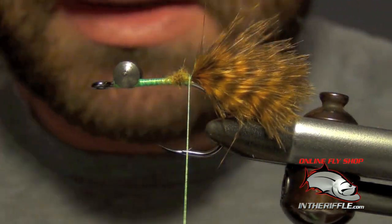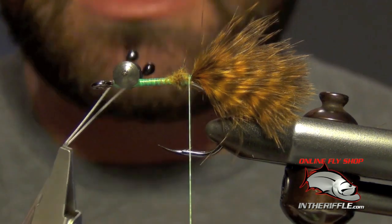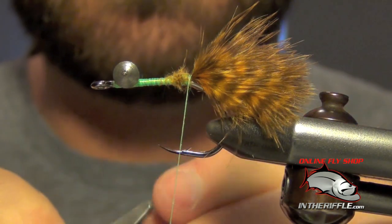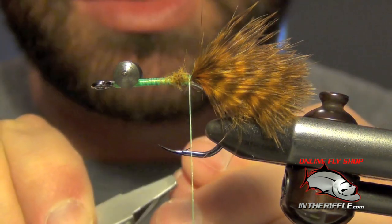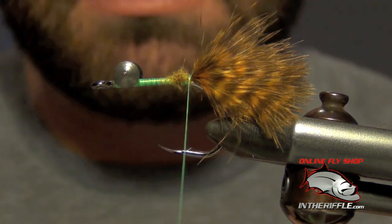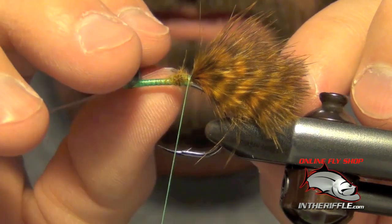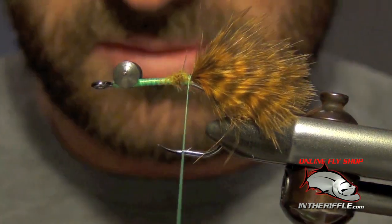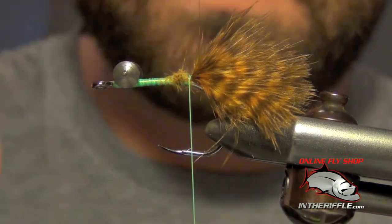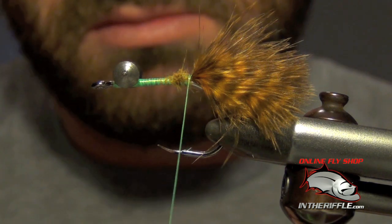Now I like to add crab eyes to my flies — some black mono eyes. I'm going to take a couple, put them inside my hackle pliers, and bend them so that I get a 90-degree angle, then crimp that mono just a little bit. Once I've got them crimped, I'm going to tie these in. I tied these in a little bit too long, so I'm going to re-bend them — I want them to be about half the length of the tail. I'll put them back in my hackle pliers and bend them once more.